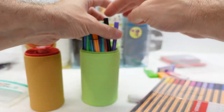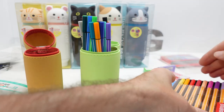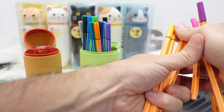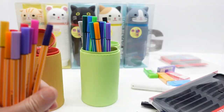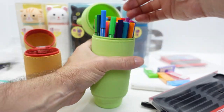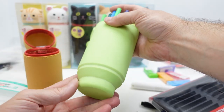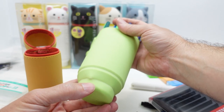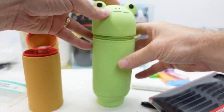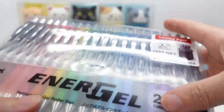Adding 10 more Stabilo 88s to the 30 already in the large size gives us 40 total. At 40 Stabilos you're pushing on the sides and it's getting pretty full. I'd say 40 is probably your max in the large size. Now let's look at the Energel — these are really nice pens.